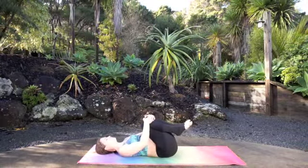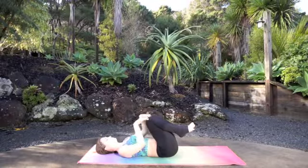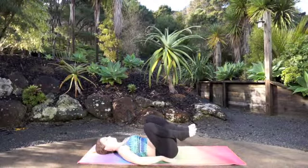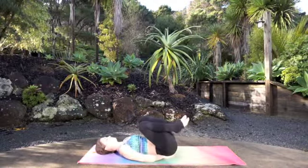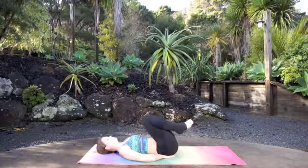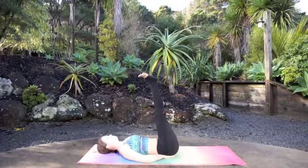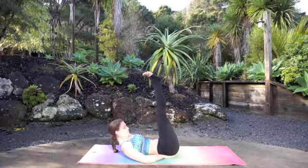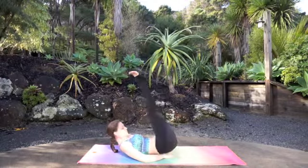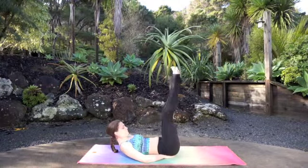For this next set we're going to do reverse crunches. Take your hands and make a little triangle in between both of your thumbs and pointer fingers, and slide them underneath your sit bones until you're comfortable, making sure that your low back is snug to the earth. Extend both legs straight up into the sky. Inhale, peel your shoulder blades up, chin to chest, gazing at the belly button. On the exhale, we lift the hips for 10, 9, 8, 7, 6, 5, 4, 3, 2, 1.